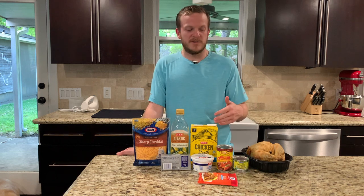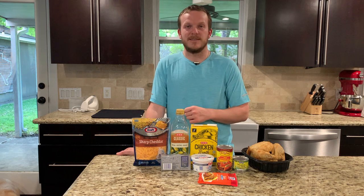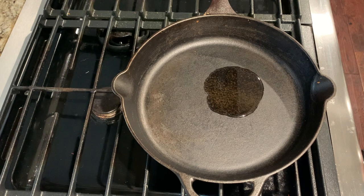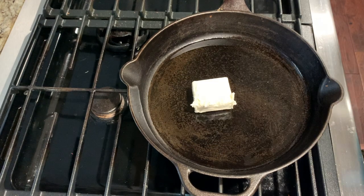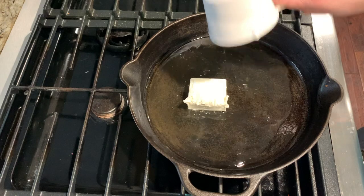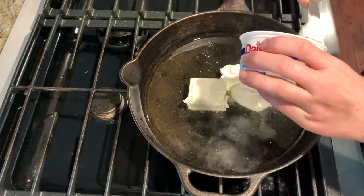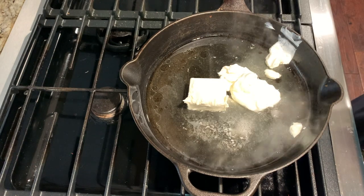We'll go ahead and get started and while we are cooking I'll go ahead and shred the rotisserie chicken. Start by heating a tablespoon of olive oil over medium-low heat. Once your olive oil is hot you can add a quarter cup of cream cheese, half a cup of chicken broth, and half a cup of sour cream. Cook this until everything is melted and well combined.